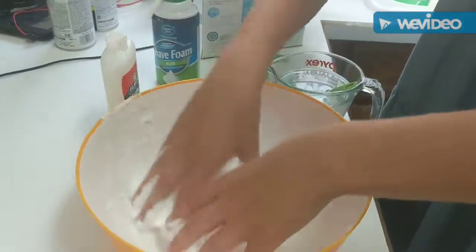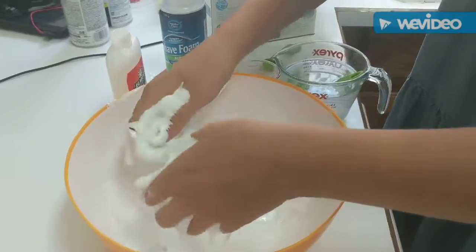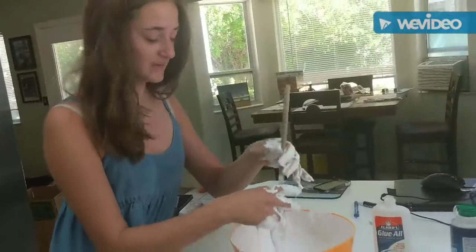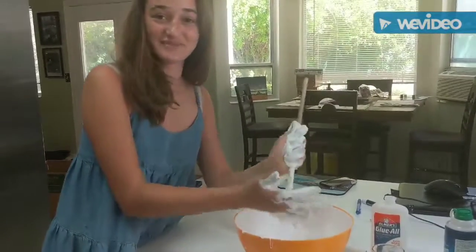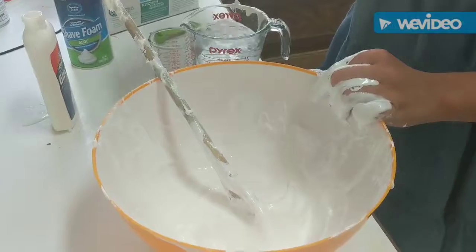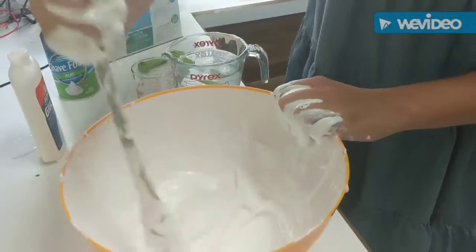Our slime is clearly way too sticky — you're supposed to start kneading with your hands. Olivia, we're going to need to add another round of borax because this is really sticky. This is a common beginner's mistake. Just keep scraping it off your hands and keep adding more borax until it starts to thicken. Maybe add some more glue if it's looking too gloppy.